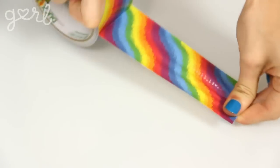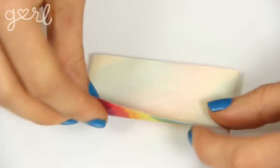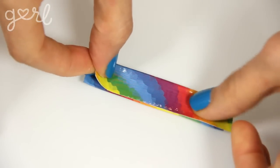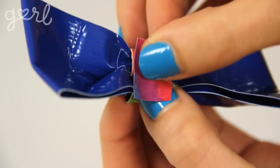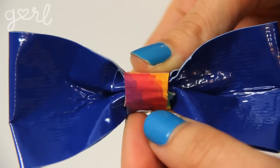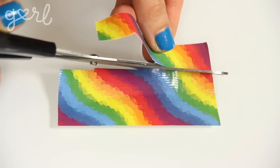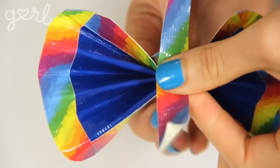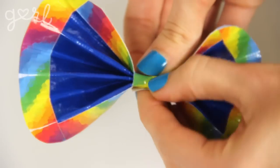The next step is to bind your bow together, and there are two ways to do this. For a thicker bow center, cut a piece of duct tape a few inches long, fold it over itself in half or thirds to create a fabric strap, then wrap that strap around the center of your bow and lock it in place with one last piece of duct tape. For a cleaner look, cut a piece of duct tape a few inches long but trim it to an inch or less wide, then simply wrap it around the center — it will self-attach with its sticky side.